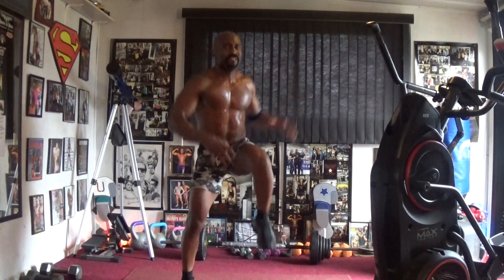Marching out — eight, five, six, seven, march at eight. March at one, two, three, four, five, six.